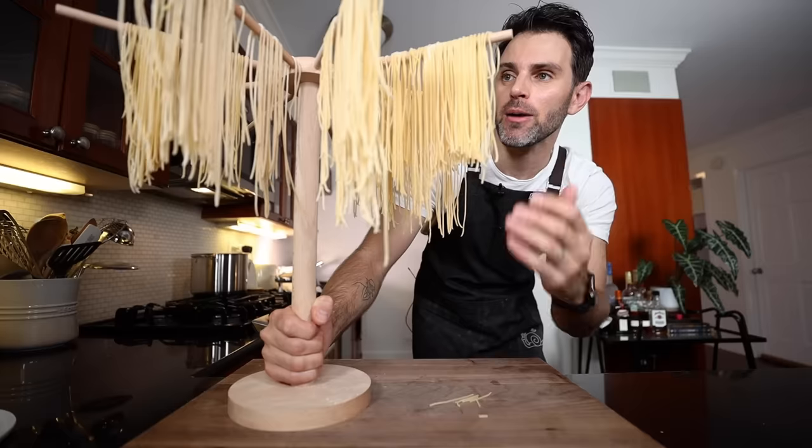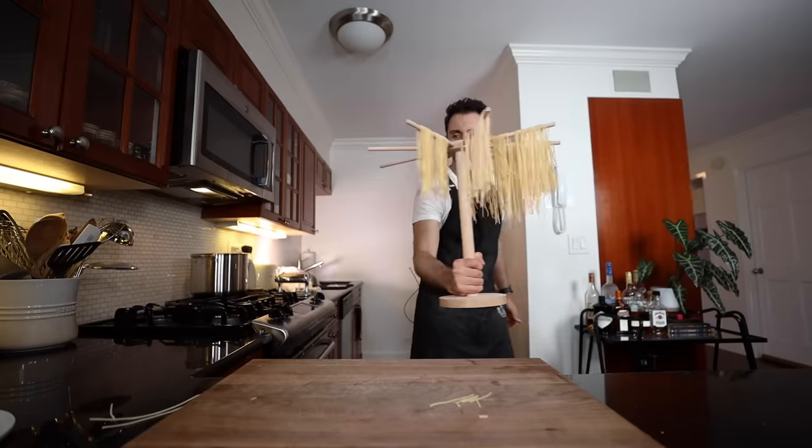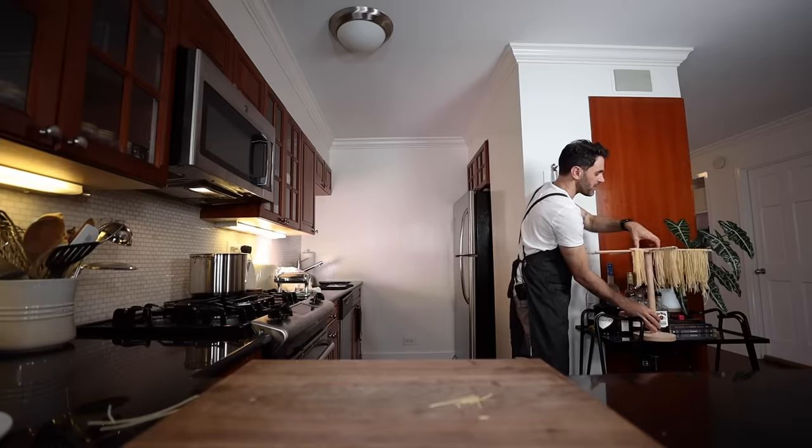Hell yeah. As nice as it looks, I could look at it all day, but I just need it out of my way. I'll keep it on the bar cart right by the plant. Now we're gonna move on to the carbonara sauce — this one only has nine ingredients, so it's not a whole lot to make.